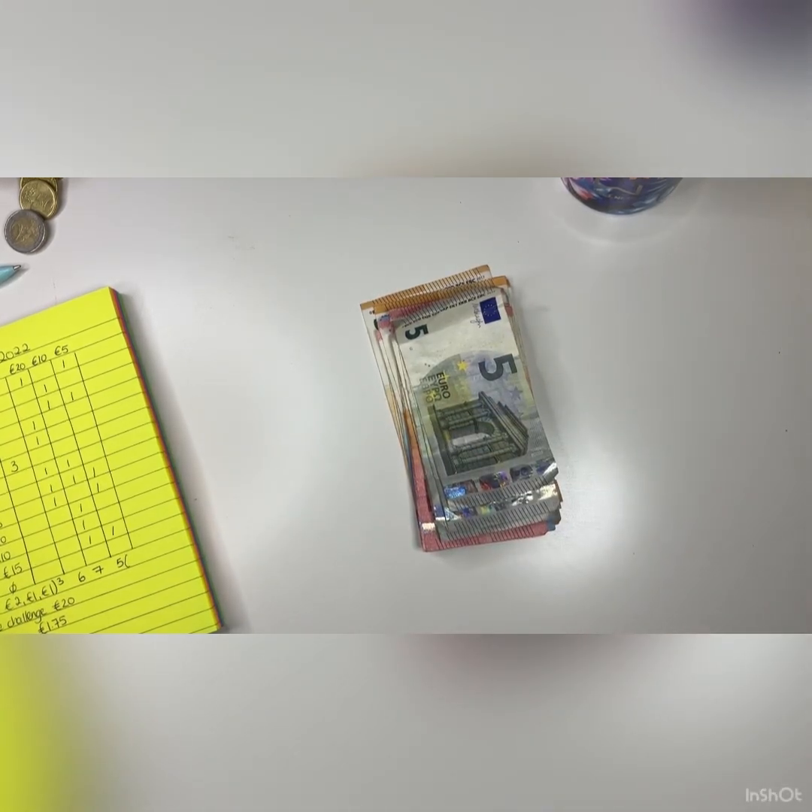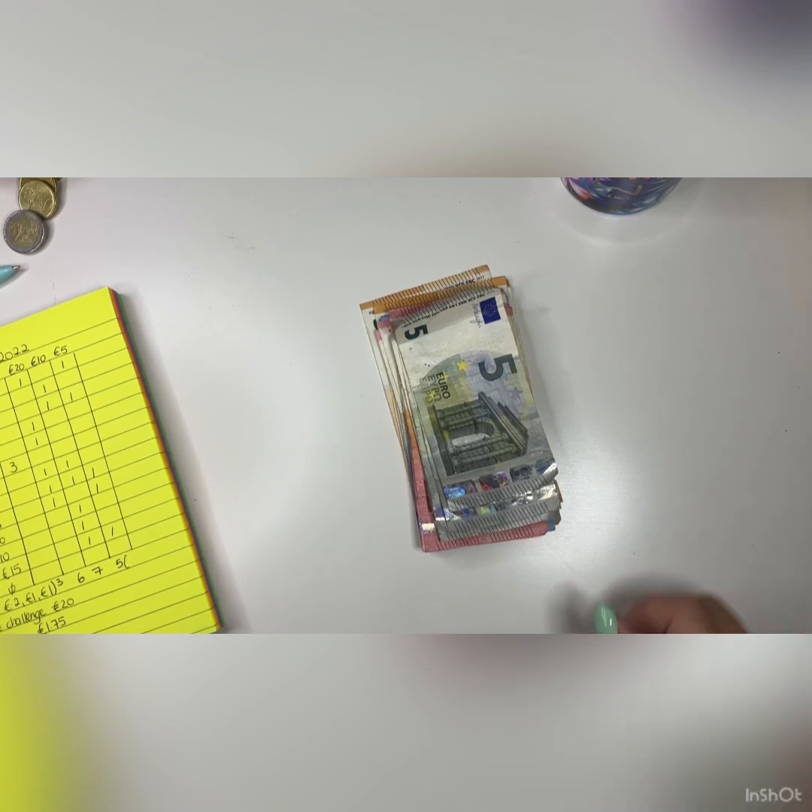Every week we have different bills that go out by direct debit, but we take quite a bit of cash out and stuff them into envelopes because I have found over the years that if I don't take that cash out, we end up spending it on other things. Whereas if I take it out like this every week, we end up saving an awful lot more money.